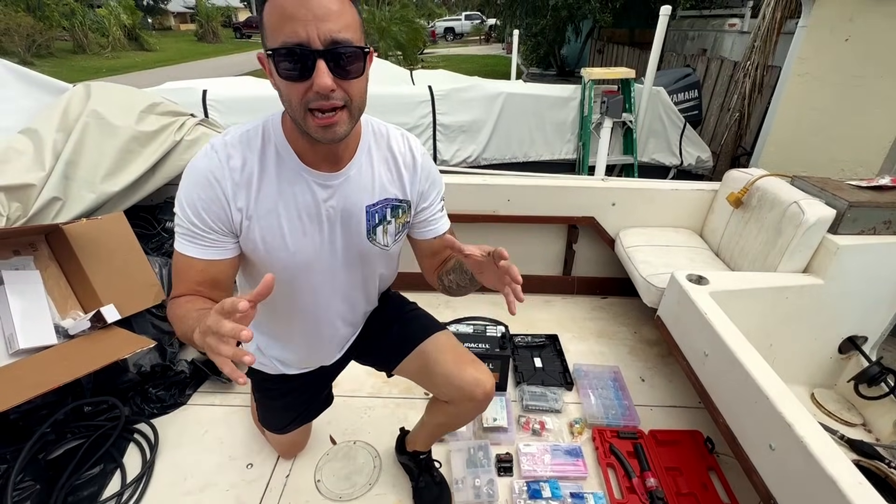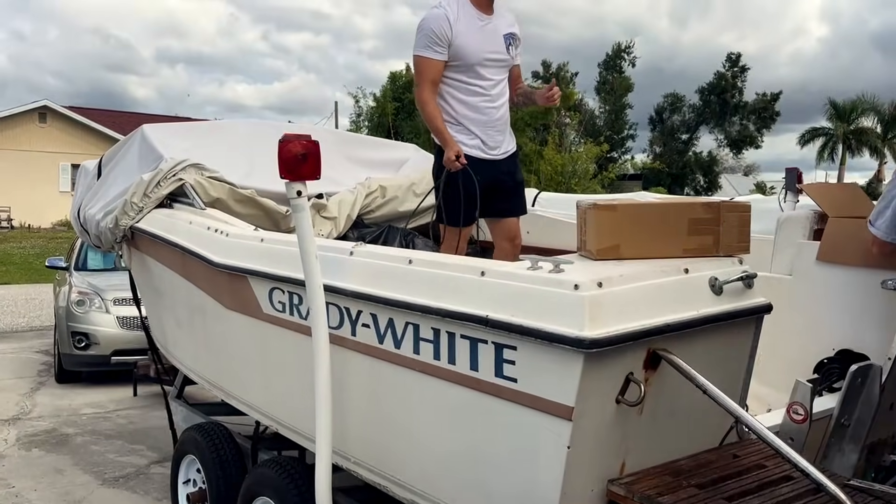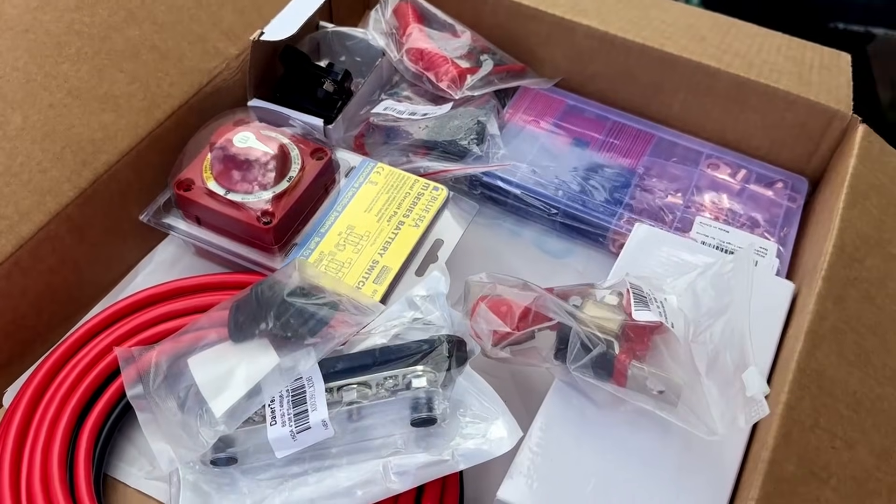We're going to be installing a Blue Sea Systems Mini Atta Battery Kit to Ken's 1981 Grady White, and we're going to show you how we do it step by step. We're going to show you all the tools and all the materials you're going to need.